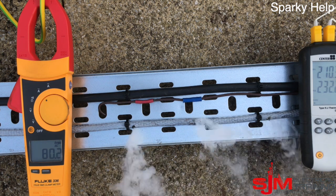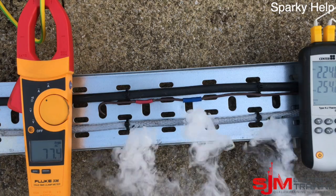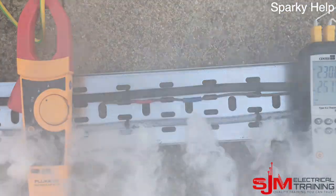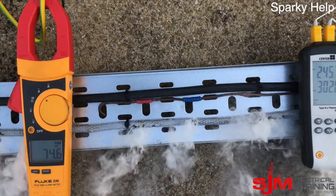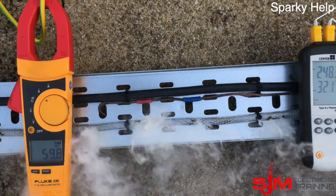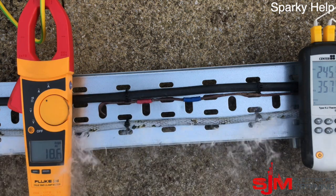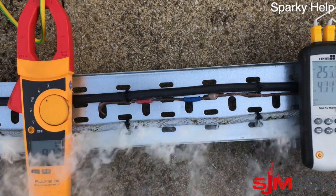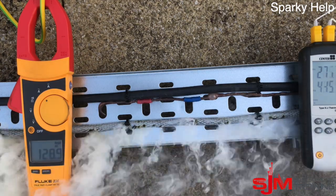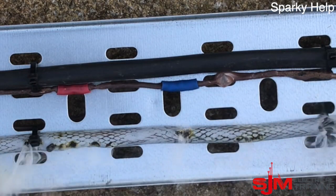Let's go for it — let's go up in current. It's the SY that's really going. The 1.5mm² singles are melting nicely too, but remember that cable wouldn't normally be on cable tray anyway as it's not mechanically protected. There's 120-odd amps going through it — here's a closer look at what's going wrong.